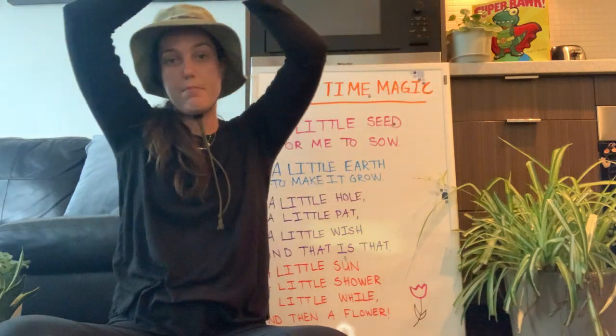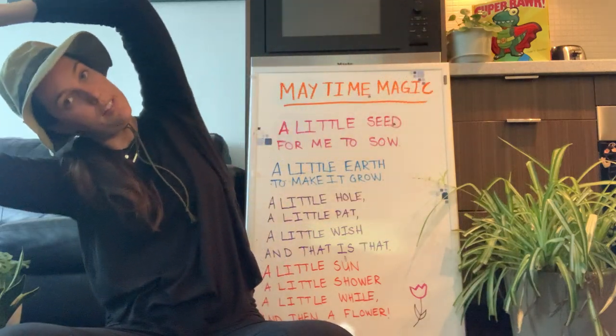We're gonna lean to the right just like a kite — that rhymes! Leaning over, being gentle with our body. Good job! You should feel this stretch in your back and in your sides. Then we're gonna go back up and lean to the left.